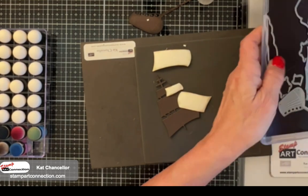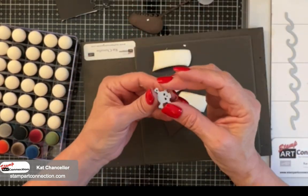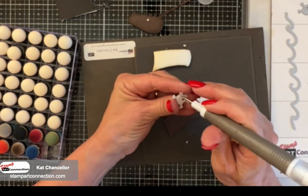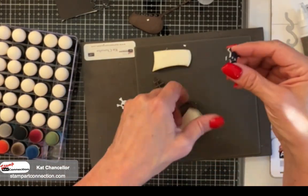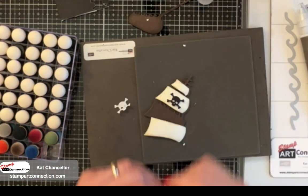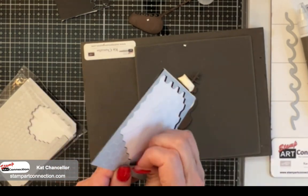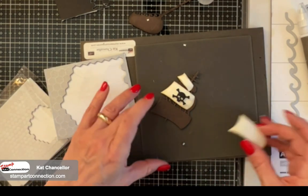Now I'm grabbing my skull and crossbones. I have my Basic Black with foam adhesive and I die cut that. Carefully pull it out - you'll need a sharp tool. I'm using the multipurpose tool to poke out the eyes and mouth. I'm going to put that on my middle sail right in the middle. There are my sails. To adhere my sails to my mast, I'm using black dimensionals, putting those across for each of my sails.